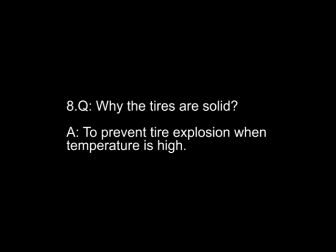Question eight: why are the tires solid? Answer: to prevent tire explosion when temperatures are high.